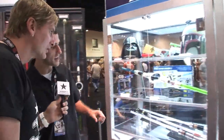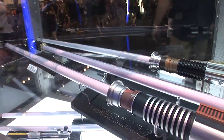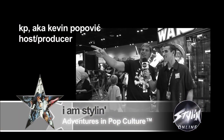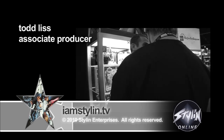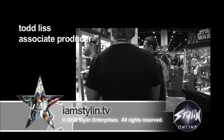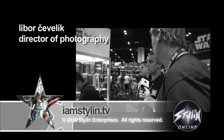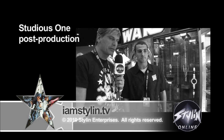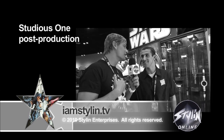As you guys saw, we have the General Grievous lightsaber. We have the Force FX sabers you were looking at up front there. I'm going home with one. To be able to have something to experience what you had as a kid and bring it to your kids — the Star Wars brand is magical in that way. More to come from Star Wars Celebration 5 in Orlando. I'm KP, I am Stylin. StylinOnline.com.